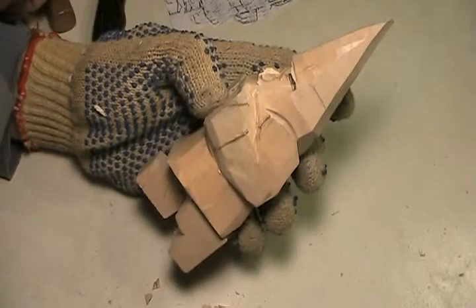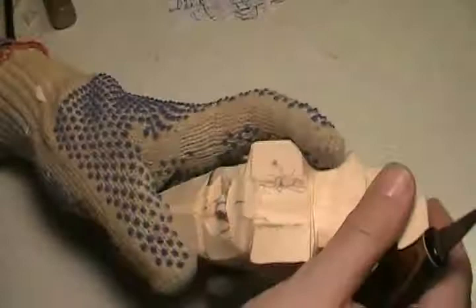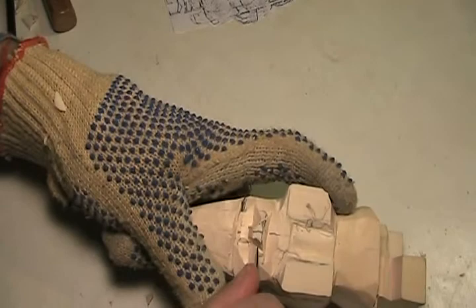Now we can start shaping. I want to do one more pass here — let's go a little deeper because we want to make sure that the eye socket is as deep as you want. You'll still have some adjustments here and there.